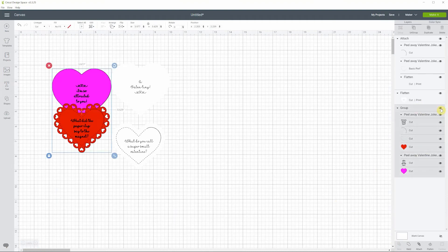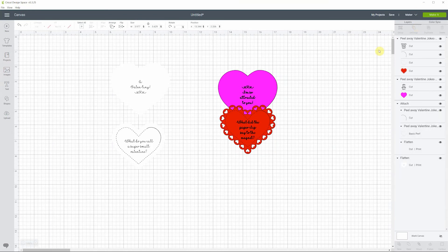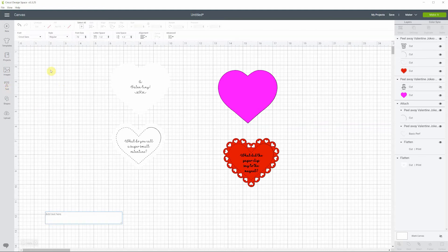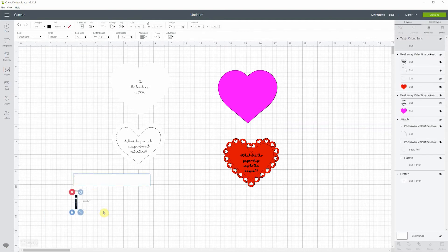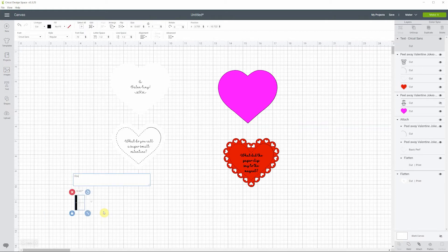Let me open the other heart to show you something else. I'll ungroup it and move it aside. If you want to write something of your own on there, you don't have to use my jokes — you can do whatever you want. Close the eye or delete the existing text if you don't like it, take the Text tool, and write something. Let's do 'I love you' — we'll keep it simple.